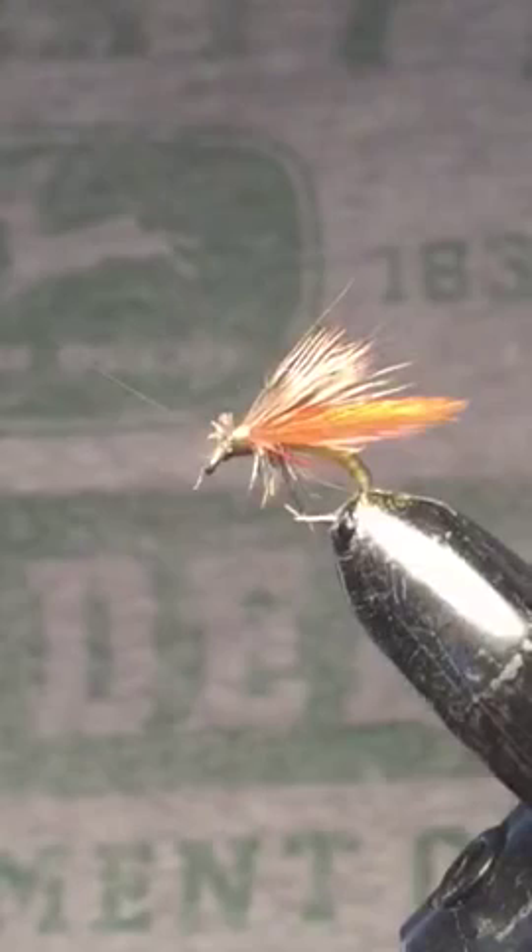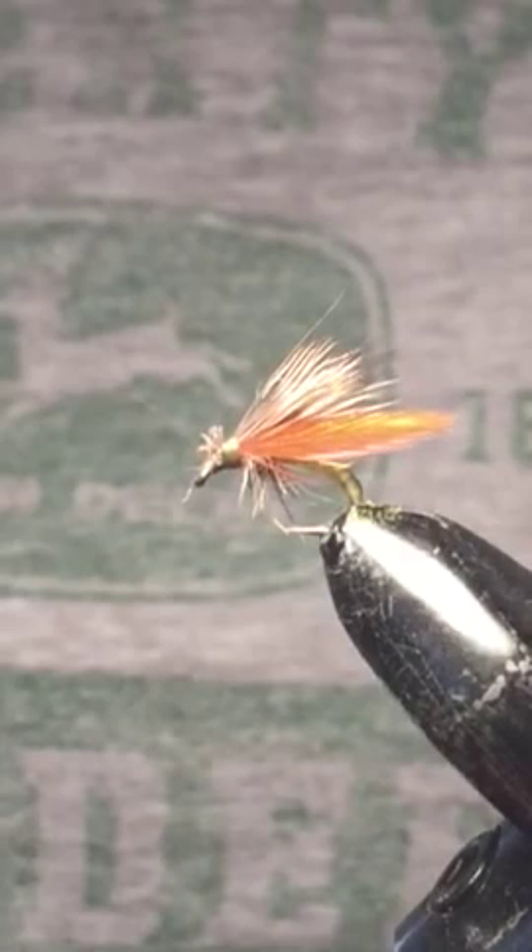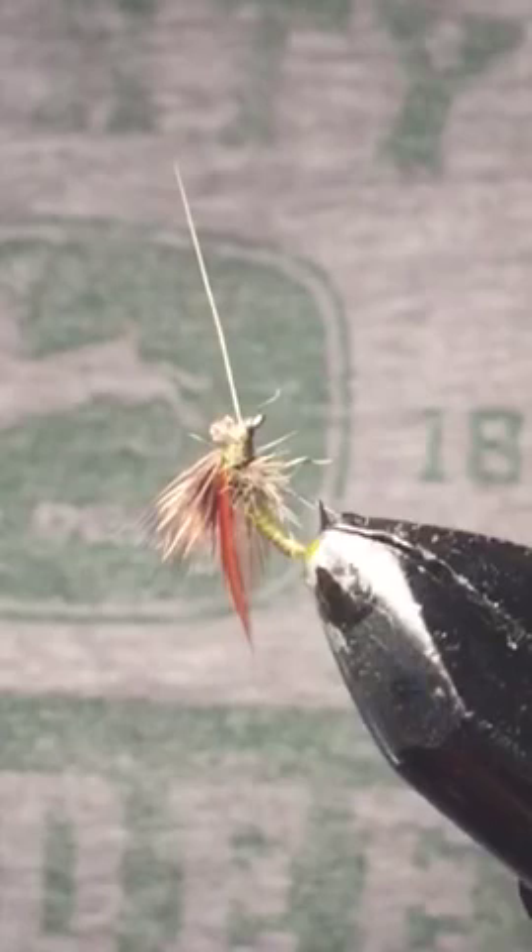If you use any kind of floatant gel or desiccant powders, it'll help keep the fly on top of the water for a bit. And if you don't have any kind of drag in your line — if there's plenty of slack in there — it can stay afloat for a while. I hope you guys enjoyed the video. If you like what you see, go ahead and subscribe and I'll be posting these from time to time. Thank you very much for watching, and good luck out there.